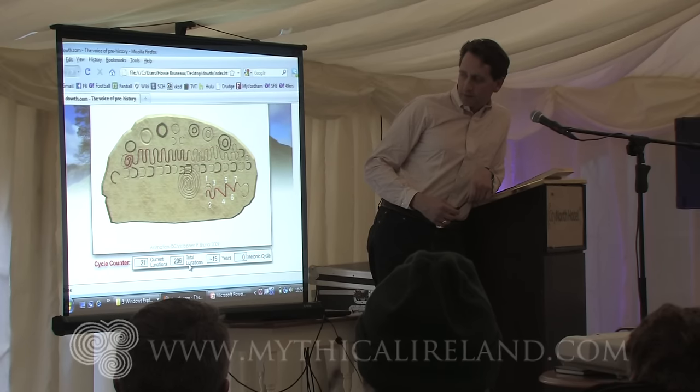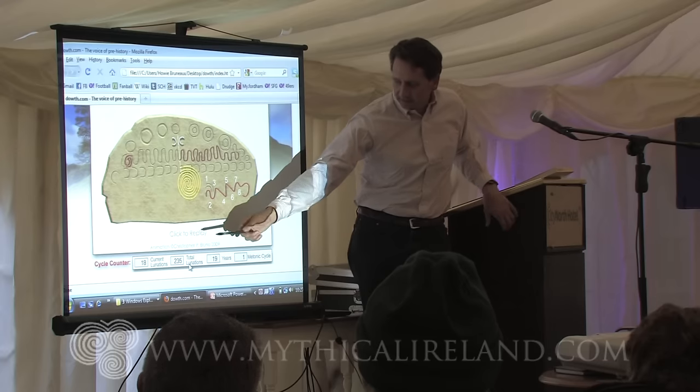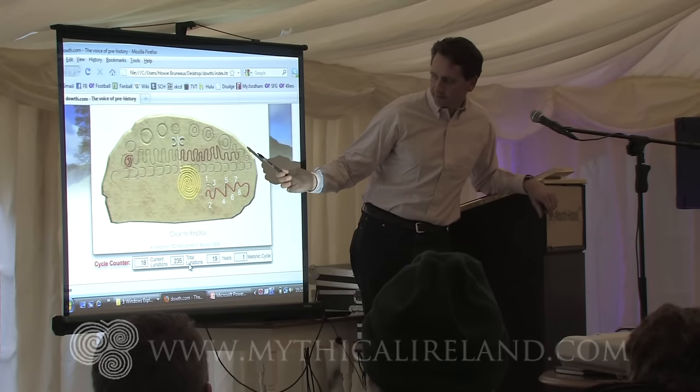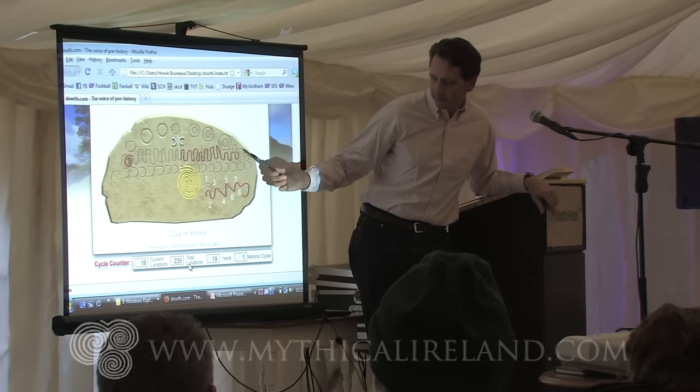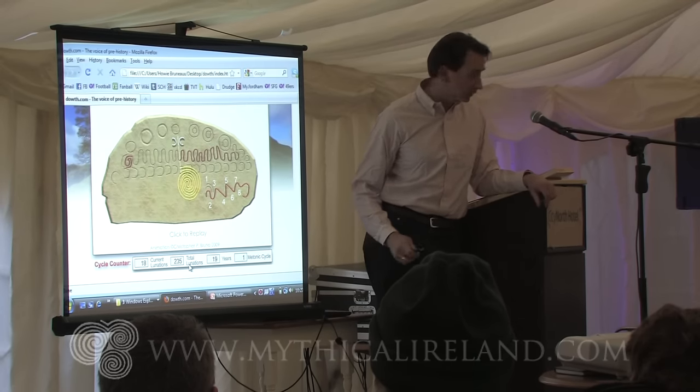Needs 18 more after seven. The 18 left over were added on to the seven sets of 31. It reached a total of 235 lunations. That equals 19 years. That equals one Metonic cycle.